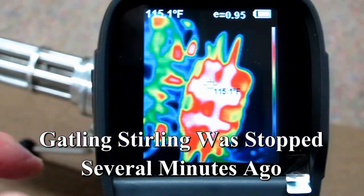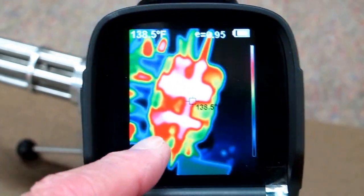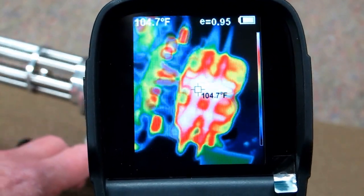You can see the displacers are hot and the silicone tubes leading to each cylinder, and the cylinders have been heating up.